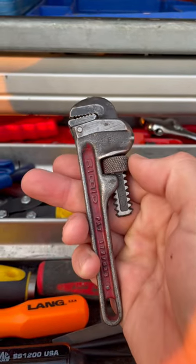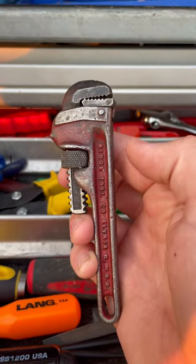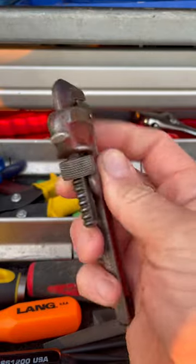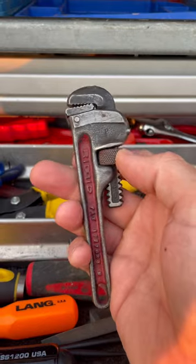I'll put an Amazon link to one just like it, but I picked this one up at an antique shop in Eugene, Oregon like six years ago for five bucks. I don't know if there's any way to date Rigid pipe wrenches, but I don't even know if it's an antique.